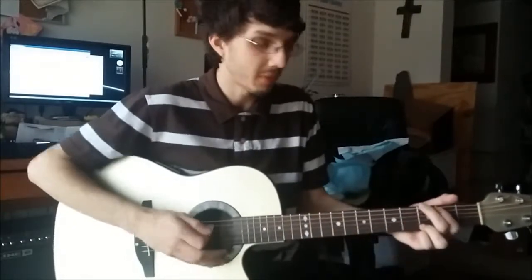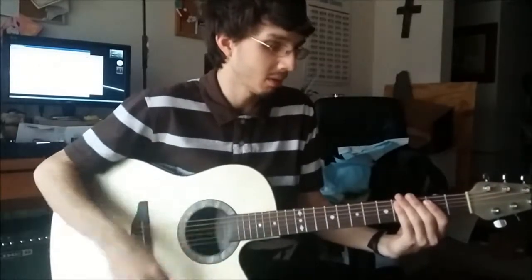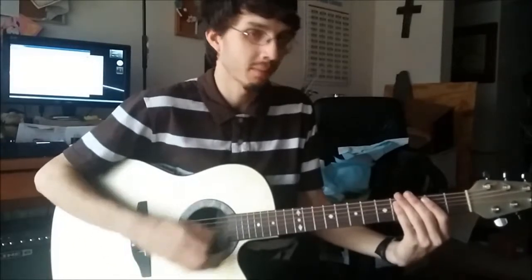When we do the chorus, the strumming pattern — I'll slow it down a little bit for you. So it's going to be a muted strum. I'll slow that down a little bit so you can feel for it. When you do the chorus, it'll sound like this.